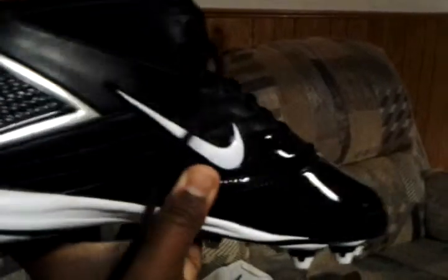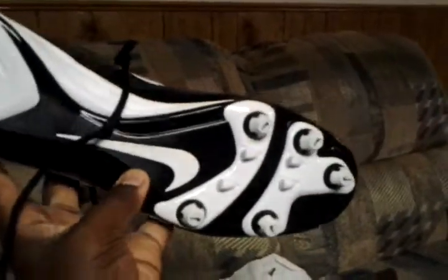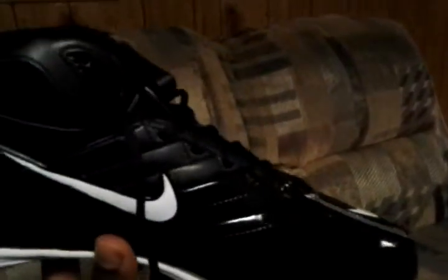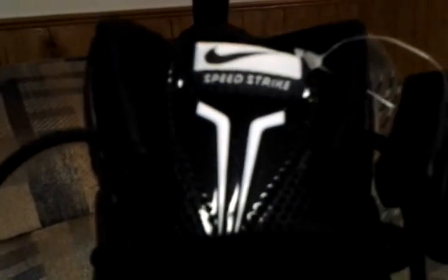Oh snap, I like the color, but our colors is maroon and white — it's got the black and white. I got the shark tooth cleats.